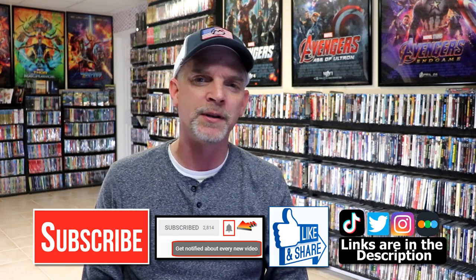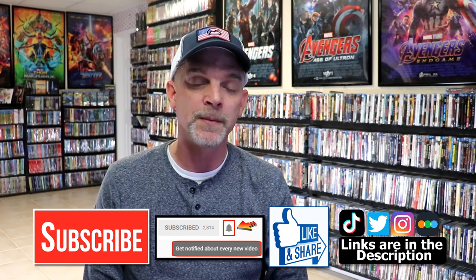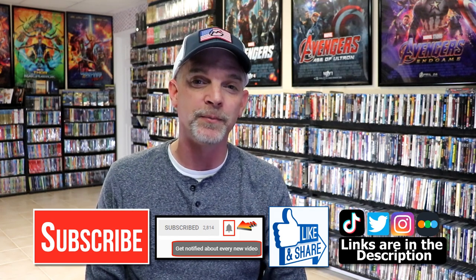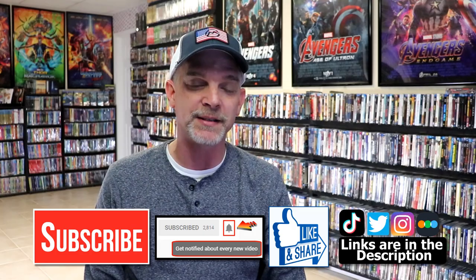If you haven't found me on my social media accounts, I'm on Instagram, TikTok, and on Twitter. And if you'd like to find out what I've been watching, you can find me over on Letterboxd. I do have links below. But thanks again for watching, and we will see you next time. Bye.